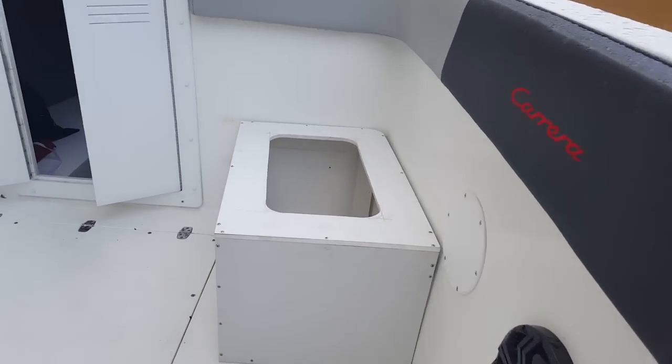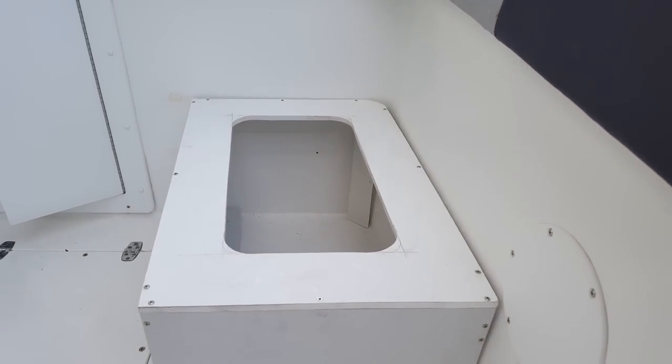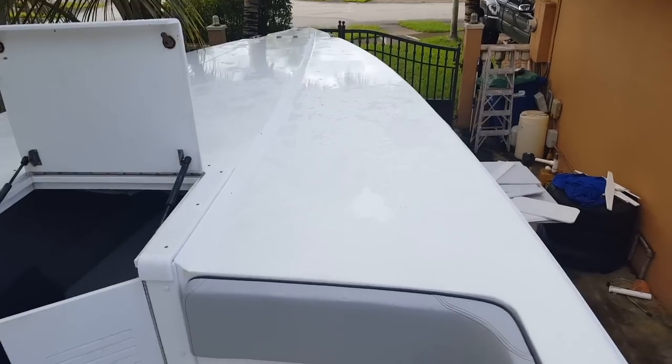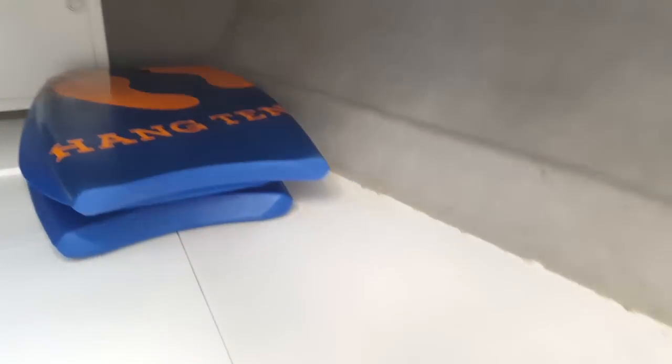Right now it has no front seats, and I'm working on making two front seats. There's one box there that's going to have a seating area and also works as a ladder to get up on top of the cabin, so you can throw the anchor. The cabin needs work too — it has no cushions. There's a little toilet in there though. I need to get new cushions made.